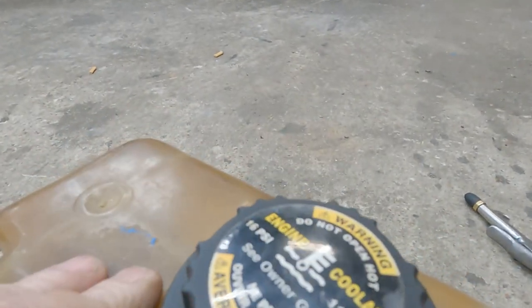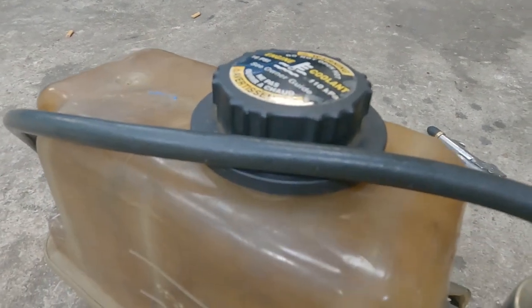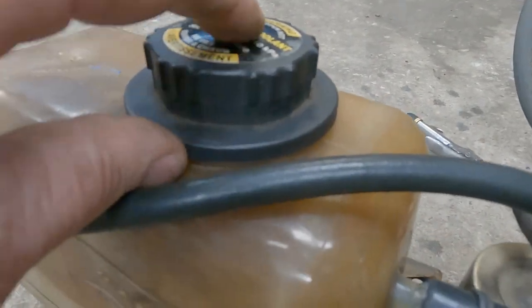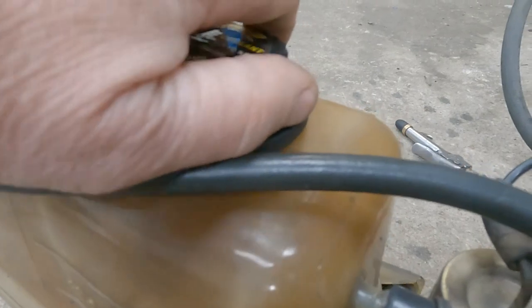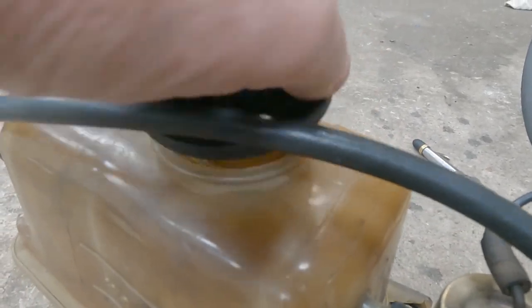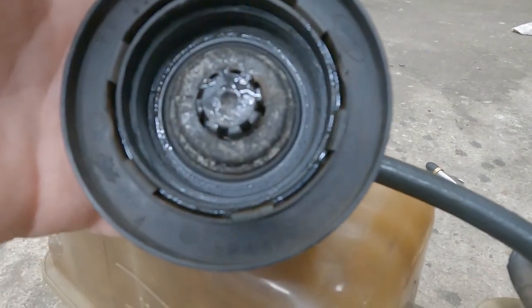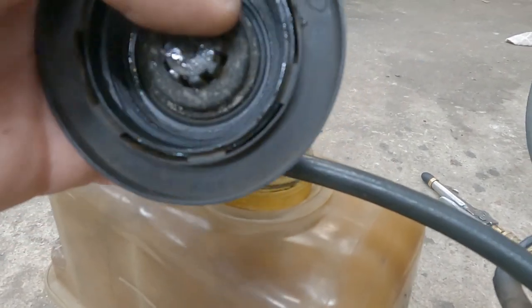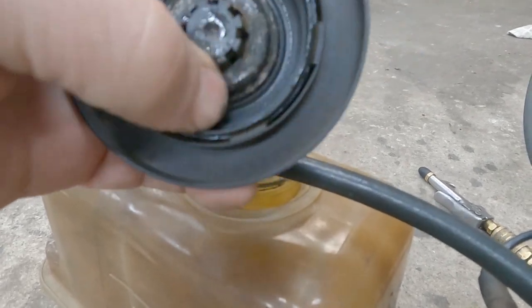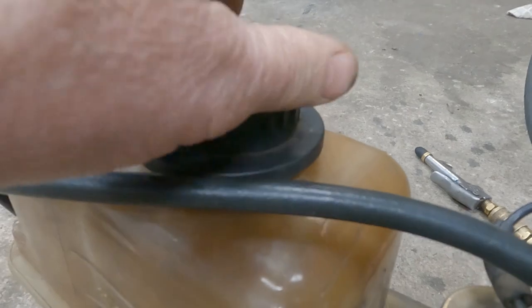One-way valve keeps the pressure on the tank, up to 16 pounds. Put more than that on there and it'll let the pressure off. If you wanted more than that you could just silicone over that. Pretty funky looking — if you silicone that up it'll keep all the pressure in it.